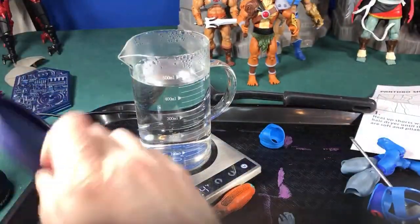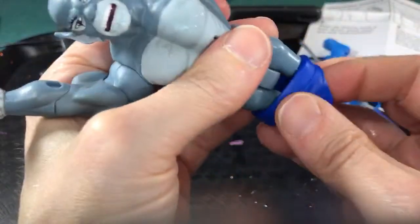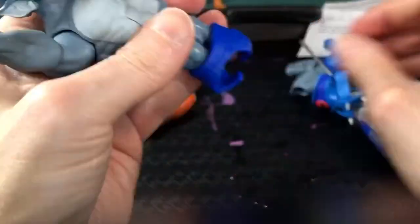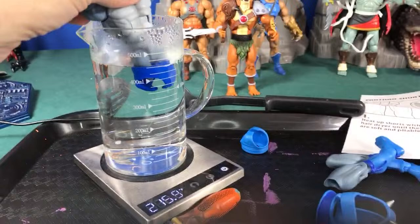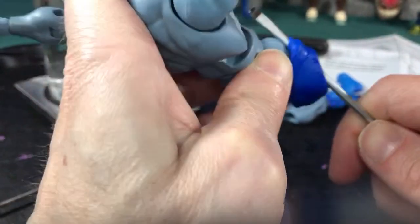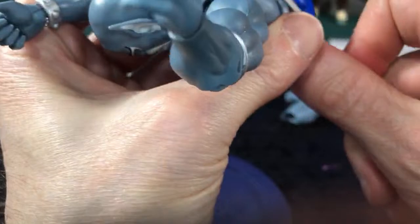Pull it out of the water and remember: the big side goes on the right. Put it over the tabs first, then pull it up as far as you can with your hands. This is kind of like trying to put rubbery clothes on Polly Pocket dolls — very tricky. Heat it up again as needed; it's a dance between pulling and heating. Don't cut it — once you cut a loincloth it will always have issues. Stretch it up and over. One side is up, now working on the other.